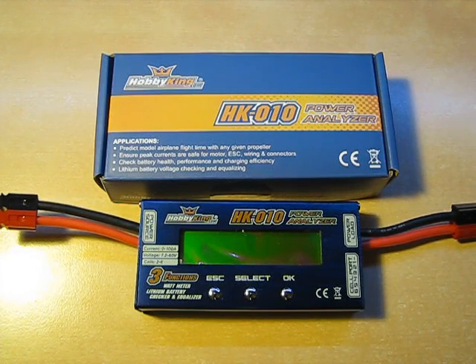General talking points. This is a $19 power meter. Keep that in mind throughout the entire review as I pick at a few small little nagging points.